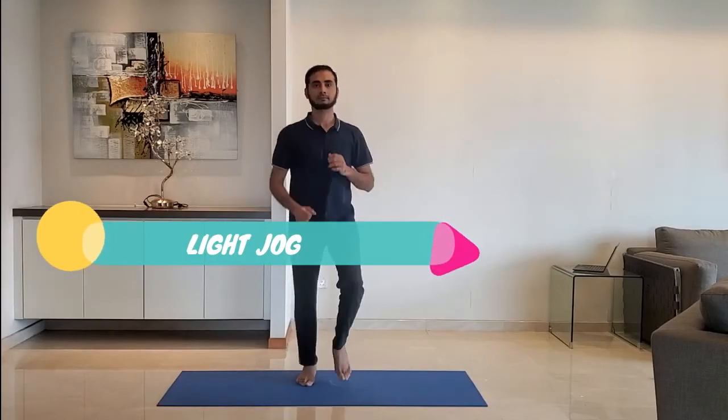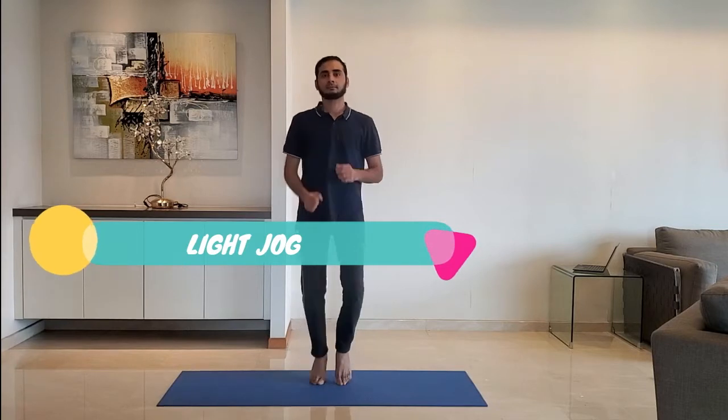Next up: light jog. Stand on the toes and jog comfortably.